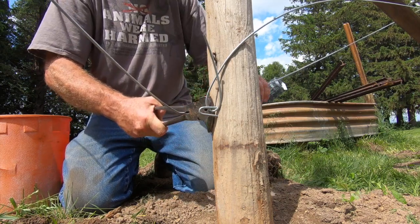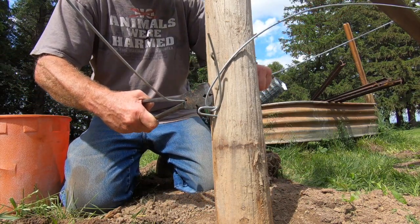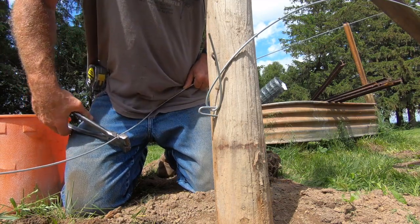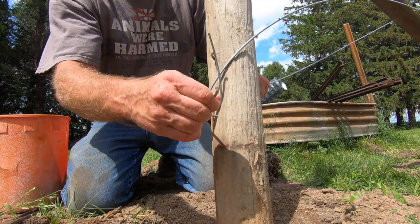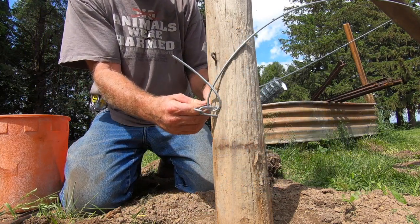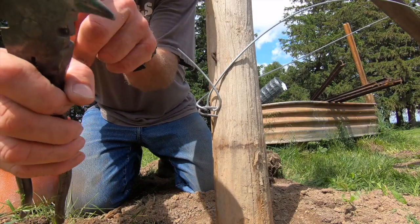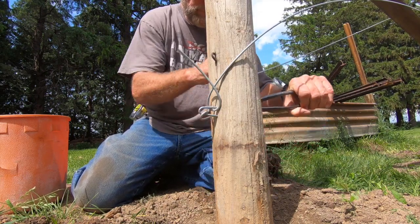It's somewhat tight now — real, real tight. Then we're going to cut it. This is hard to cut; you're going to want a good pair of fence pliers for this. Take your fence pliers, use this hook, and grab onto it and pull it underneath your wire — like so. Easier said than done.